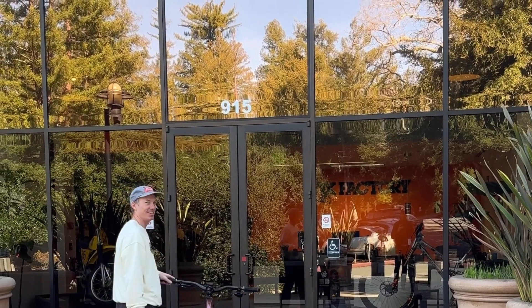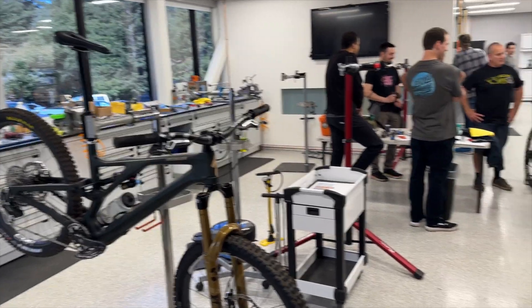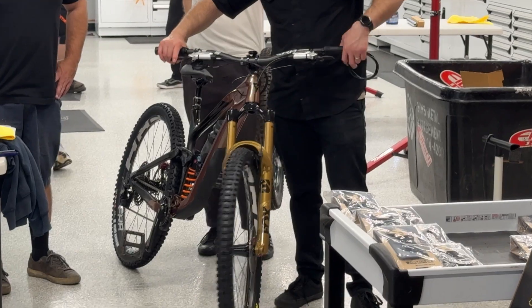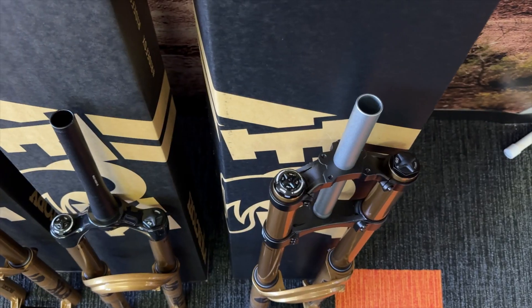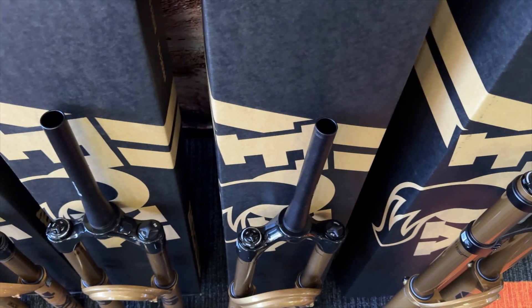What's up, Vital Listeners? We are currently in Scotts Valley, California at the Fox Factory headquarters checking out their model year 2025 suspension products. We are here with Bill Brown, who is the head of engineering at Fox, to run us through the overarching goals and changes of the latest product line.